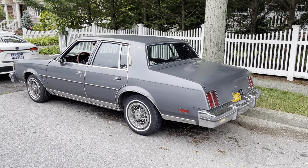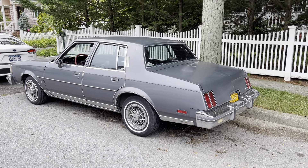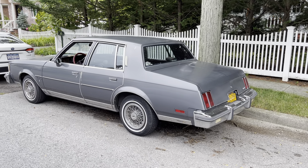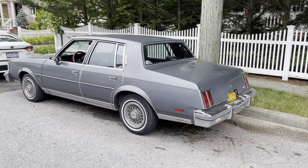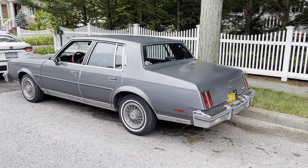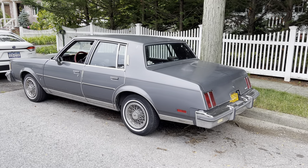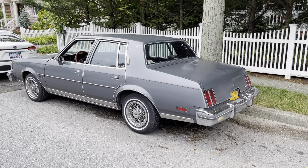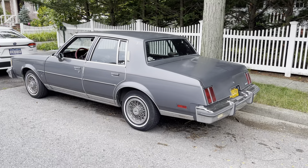I love the opera lights on this side, which a lot of these Cutlasses had but not all of them. I also love the four-door — sentimental, as a kid my father had one of these so I always used to ride around in it. Let's do the once-around.